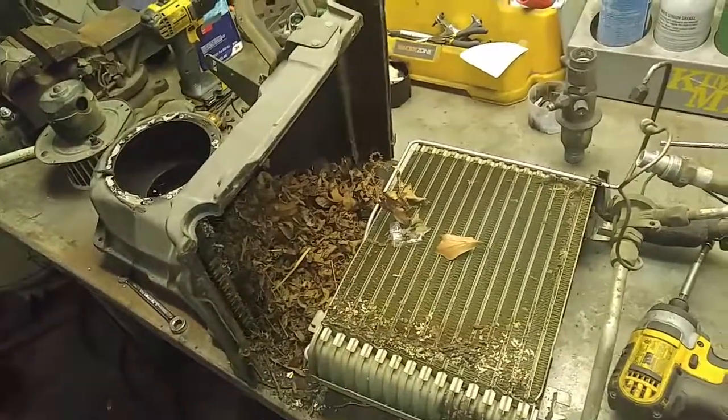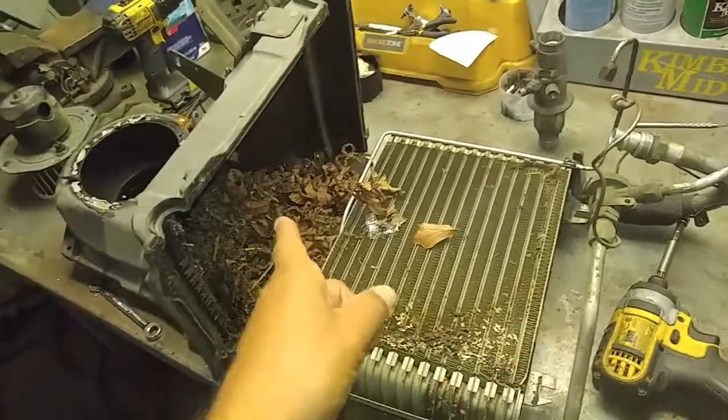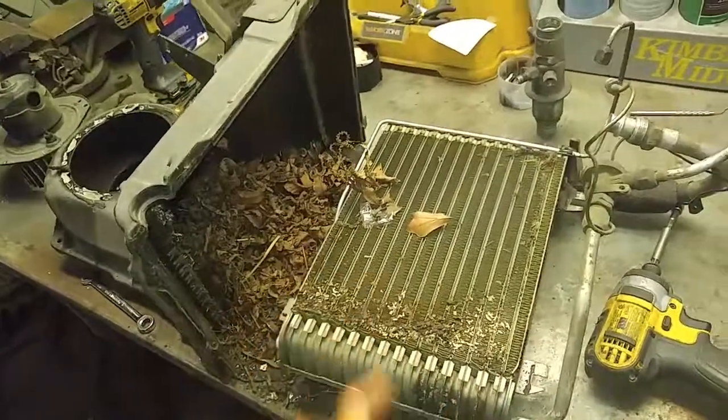So yeah, if you're gonna do your AC — your factory AC — make sure to pull out the evaporator and look inside, because you can find a lot of crap in there.